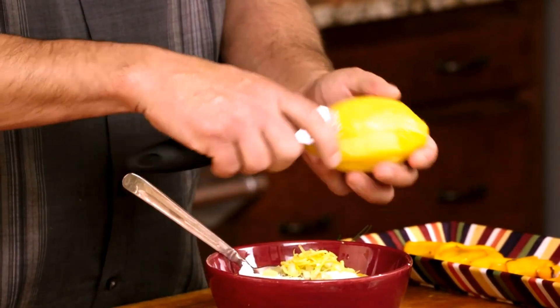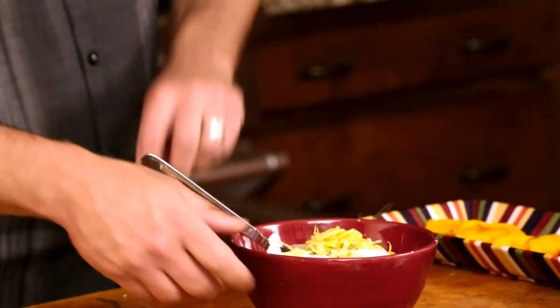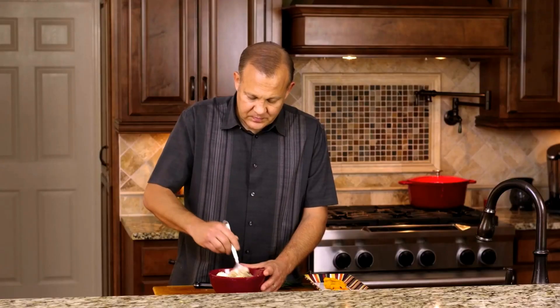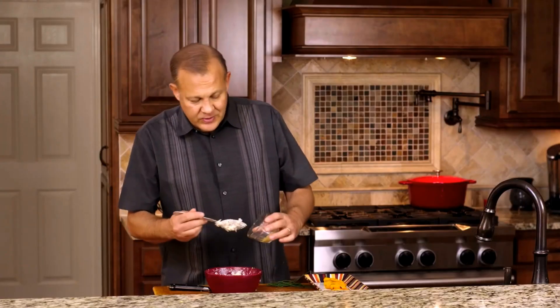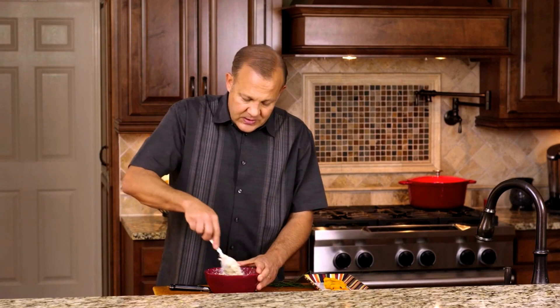You want the zest of one lemon. Then we're going to mix this all up. One ingredient I forgot — we need to add about a quarter to half a teaspoon of Dijon mustard. Mix this in.